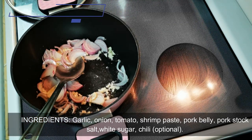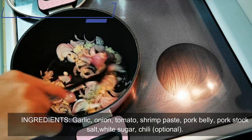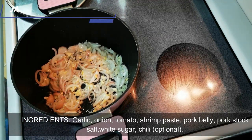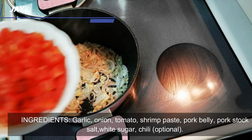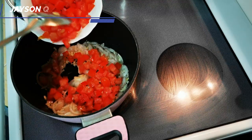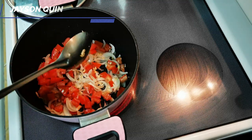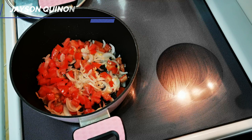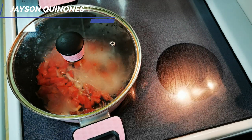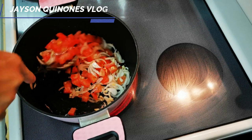You'll know the onion is cooked when it turns translucent. Now we can add the tomato. Cover it for a bit, then stir.